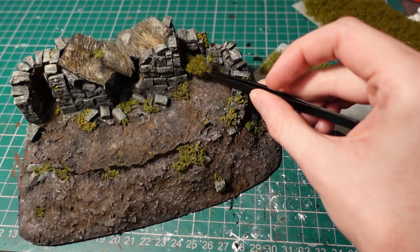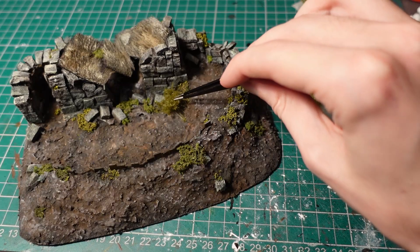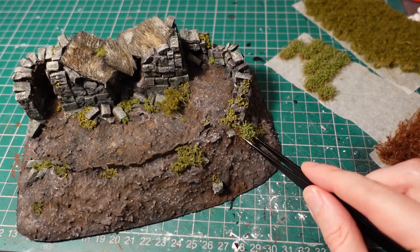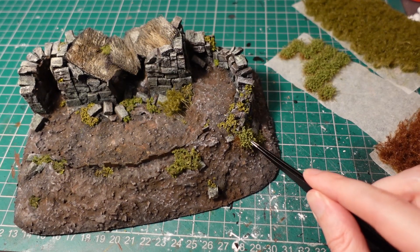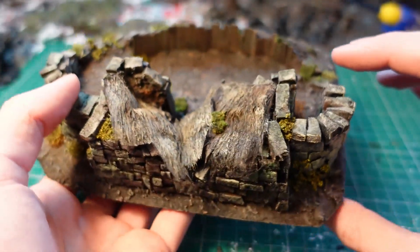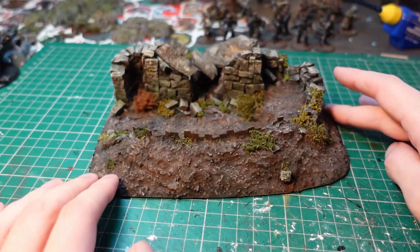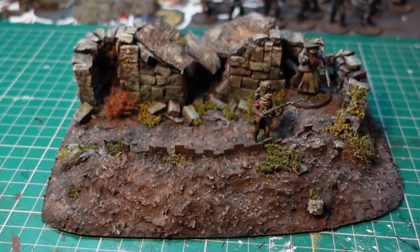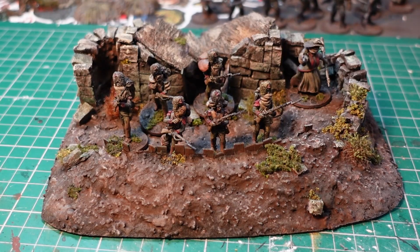Moving on to the last and funnest step, I took a few tufts of varying styles and applied them onto the base, also using them to cover a few holes in the basing texture paste. With the tufts attached, it was done. So I've got a nice little ruined storehouse with some fortifications in front — something I can use in Turnip 28 or a fantasy setting. It's very period agnostic, so it could be post-apocalyptic, medieval, or even ancient world. But anyway, thanks for watching, I hope to catch you next time.